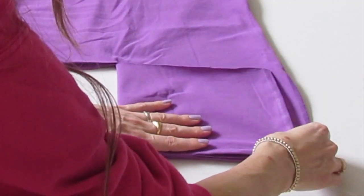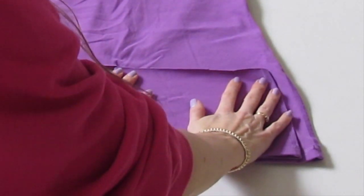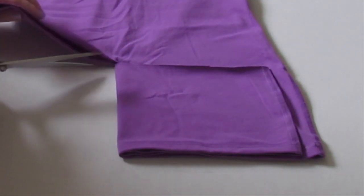Again, line up all the bottom seams to be nice and stacked on top of each other. And now this line is going to show you where to keep cutting across the shirt, so this will make it nice and even.